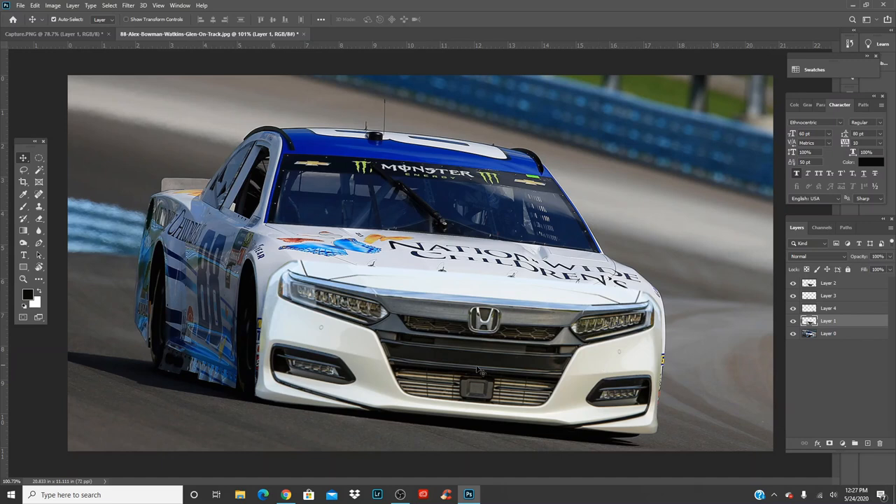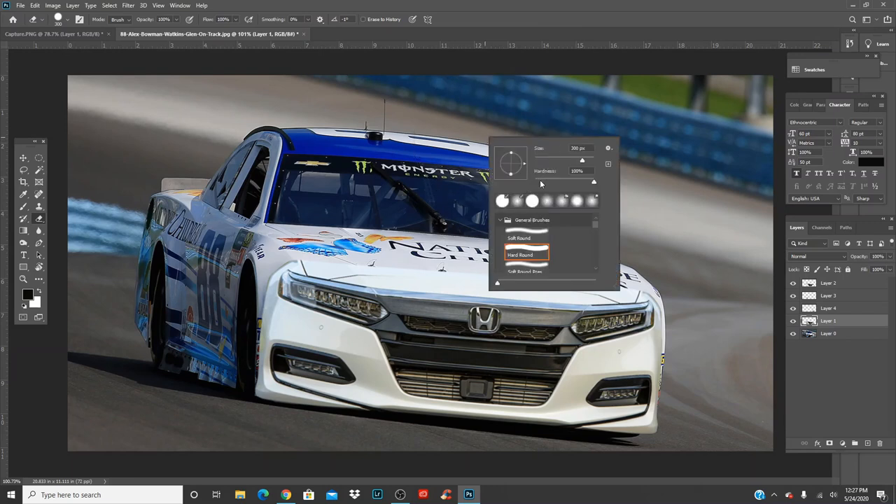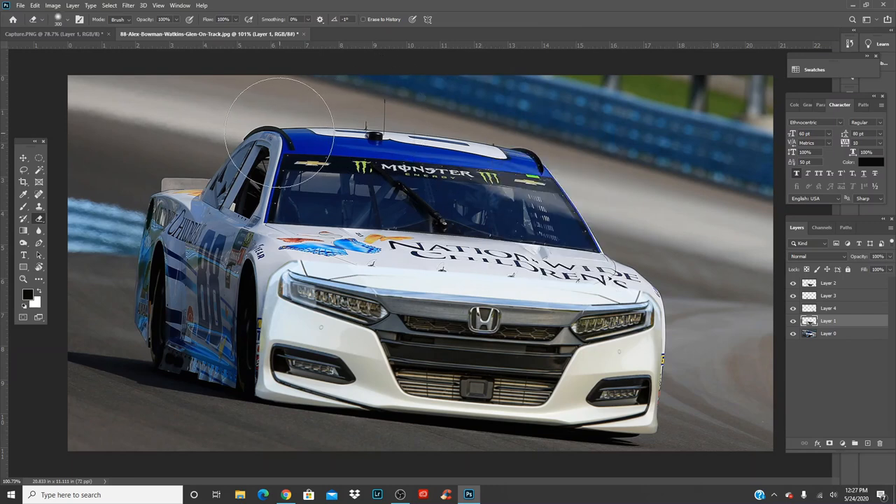Now click on the body layer of the car that you're trying to Photoshop on. Press E, make the size pretty big, hardness to zero. Now what you're going to do is erase the seam of the metal — you want to erase a bit of the body of the metal, just enough so it blends roughly together.